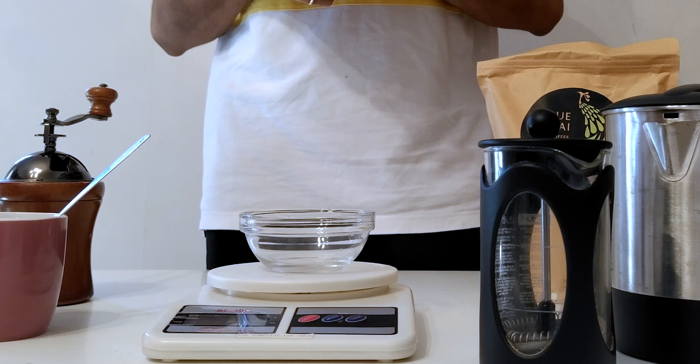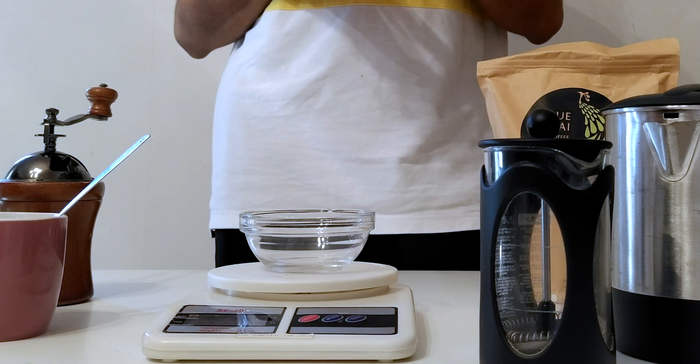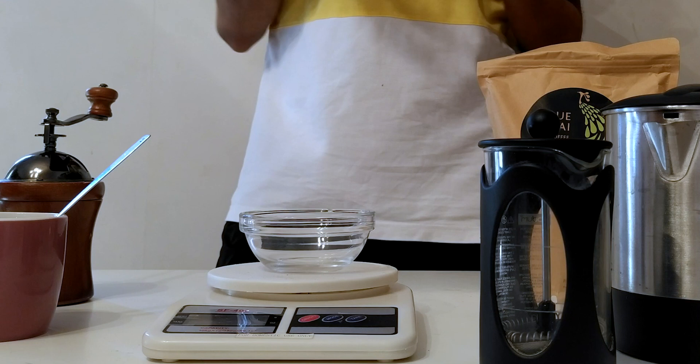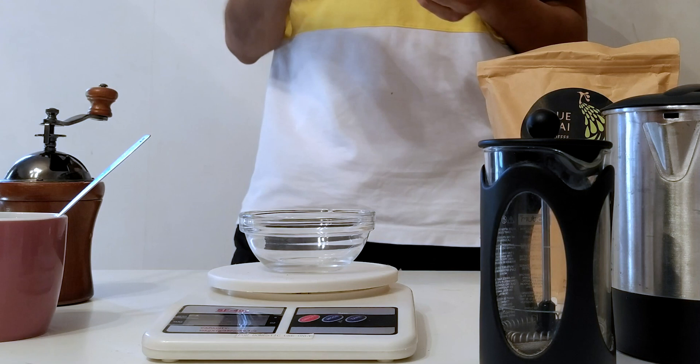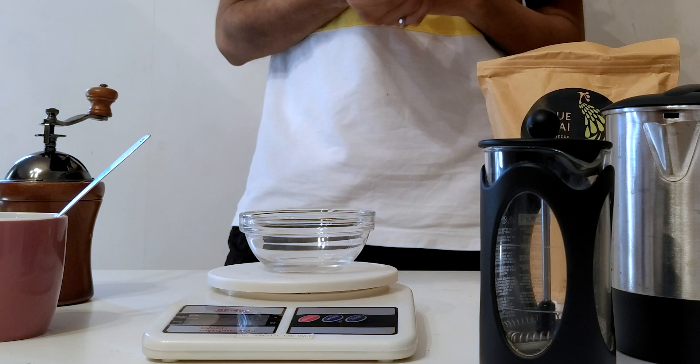The ideal coffee ratio is about 1 to 12 or 1 to 15. That means you use one gram of coffee for every 12 grams of water or one gram of coffee for every 15 grams of water. The 1 to 12 ratio works out to be 15 grams of coffee for a 6 ounce cup — that's about 180 milliliters — and the 1 to 15 ratio works out to be about 12 grams of coffee for a 6 ounce cup, again 180 milliliters.